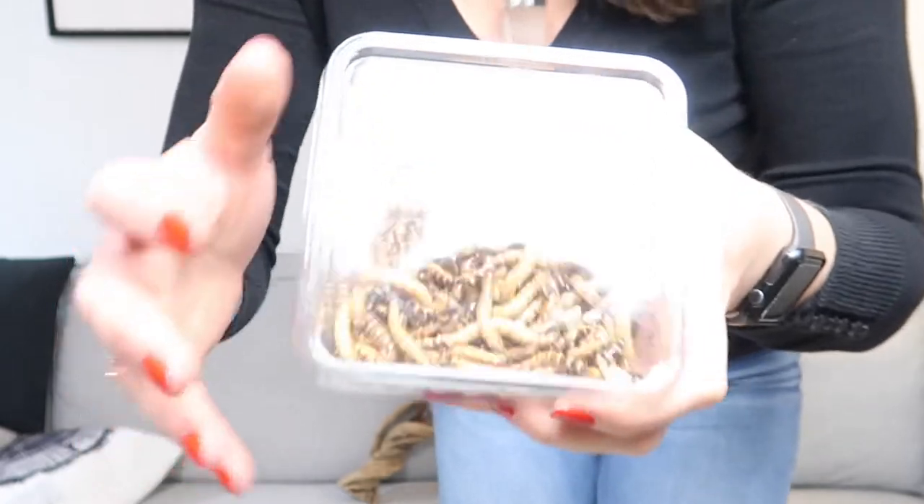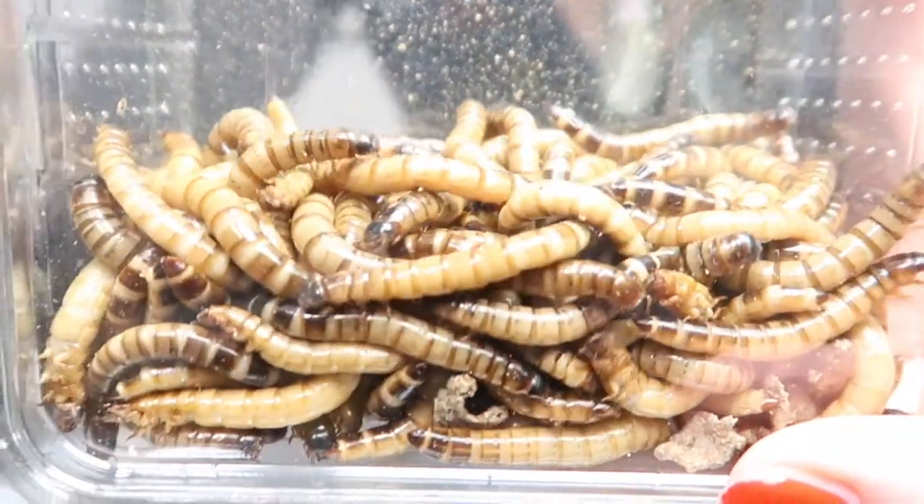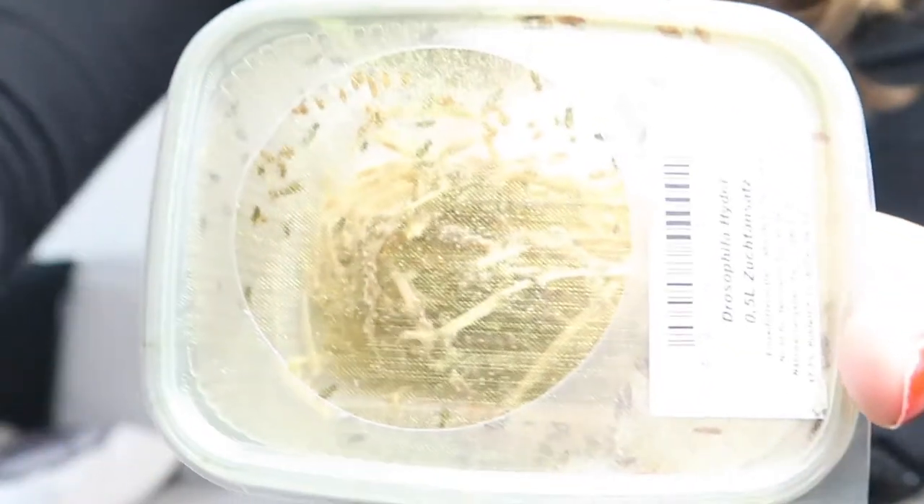Yes, what more did we get? More worms, worms, worms — worm food. And tiny fruit flies.